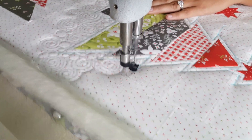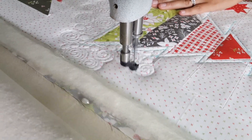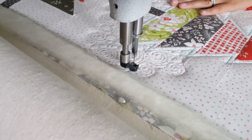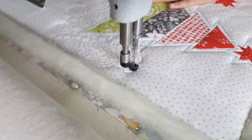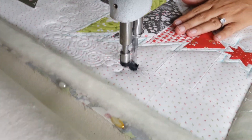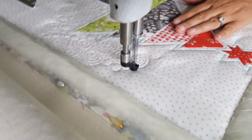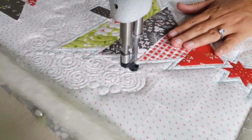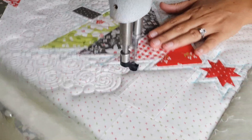Anytime I stitch a swirl, I'm always thinking ahead and leaving myself an out — as I'm swirling into the center I make sure I leave enough space to stitch right back out. Once I've stitched a few swirls alternating directions, making some big and some small, I'll randomly add in a few pebbles — maybe three or four, not a whole lot. Then I'll stitch a few more swirls and repeat that process. I like my quilting to be really consistent all over, so I'll use the pebbles or echoes to fill in as much as possible.